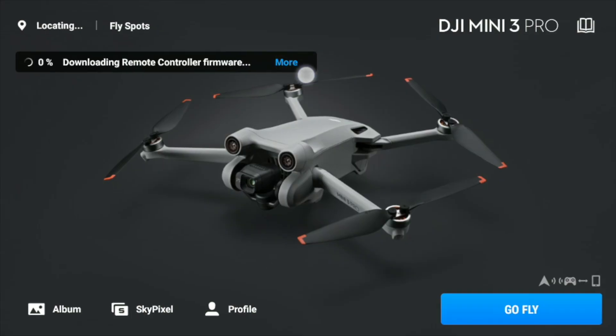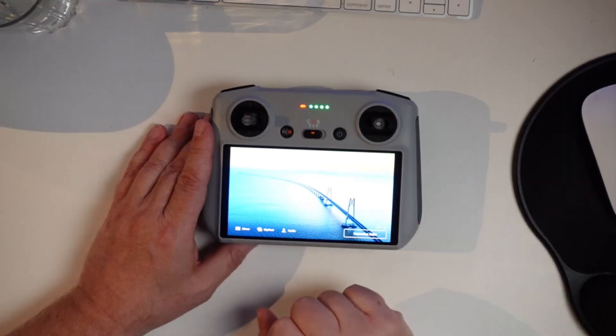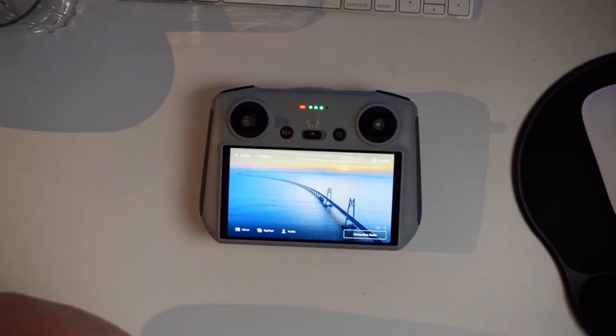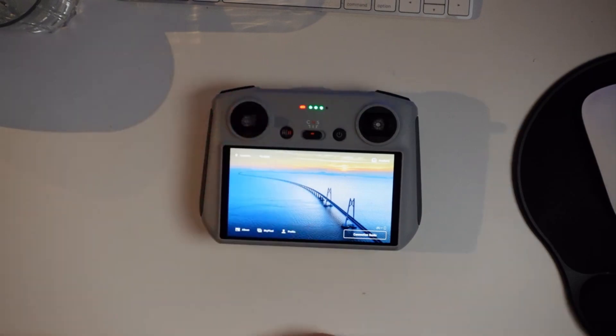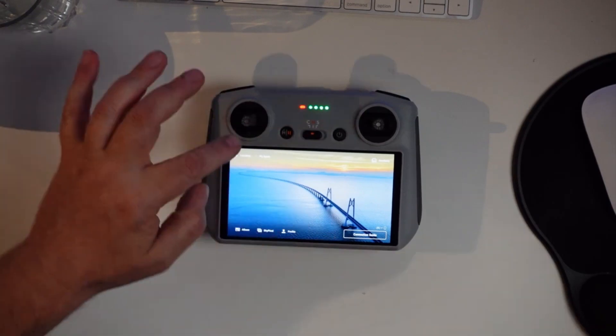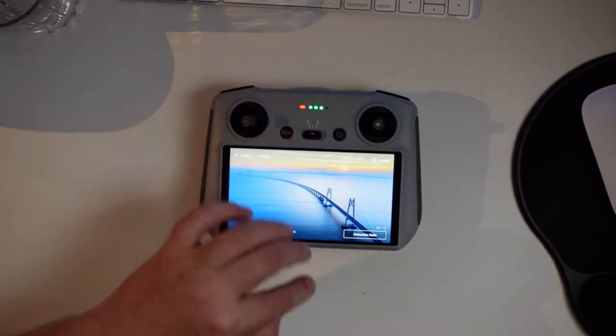Normally you'd be prompted to update once the remote is powered up and connected to Wi-Fi. On the left side there's a button with an edge and two parallel lines — this will be your favorite button in the field. A short tap pauses any operation the drone is currently doing, so if you're using automated flight modes or quick shots you can stop that instantly. A long press initiates the return to home, so the drone automatically returns to the takeoff position.